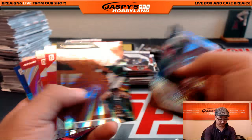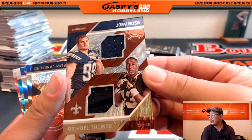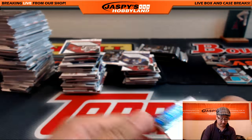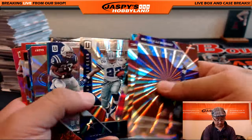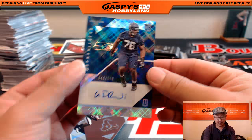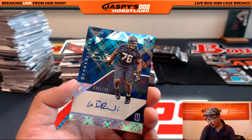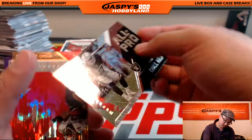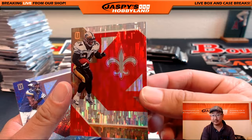Marcus Mariota. Another randomizer — Joey Bosa on top, Michael Thomas on the bottom, out of 149. That'll be a randomizer. There's the autograph for the Seahawks — 40 out of 199, that's Jermaine Effetti. For Robert and the Seahawks. Khalil Mack — I like this refractor design, this parallel. 33 out of 49, Ricky Williams for Moody and the Saints.